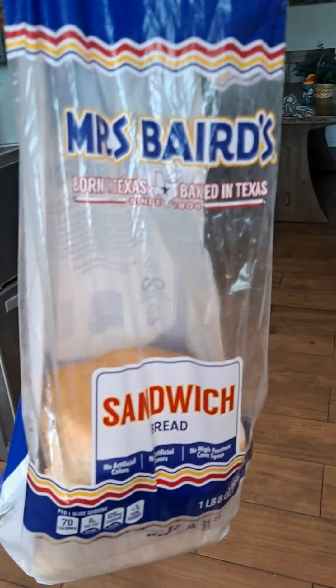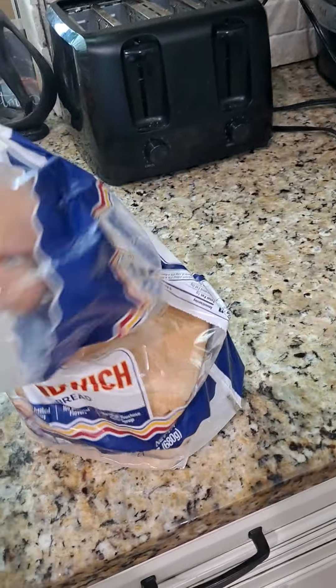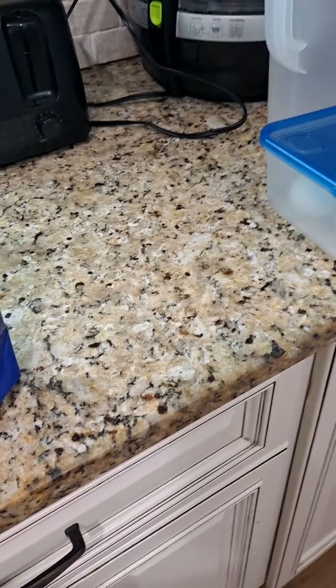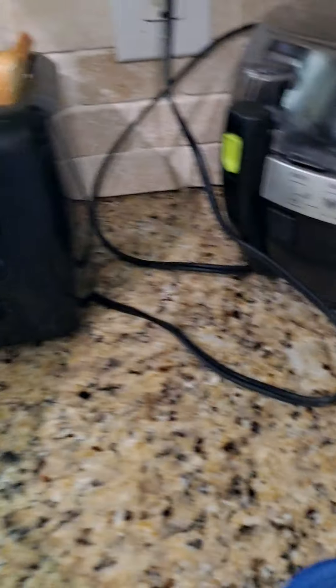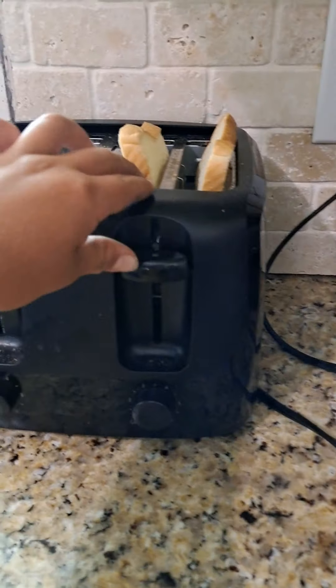So now while that's heating out, get your toaster and plug it in. You come up here and get the bread — I'm going to be using this bread for my sandwich today. Grab two good pieces and put them inside the toaster, just like that.